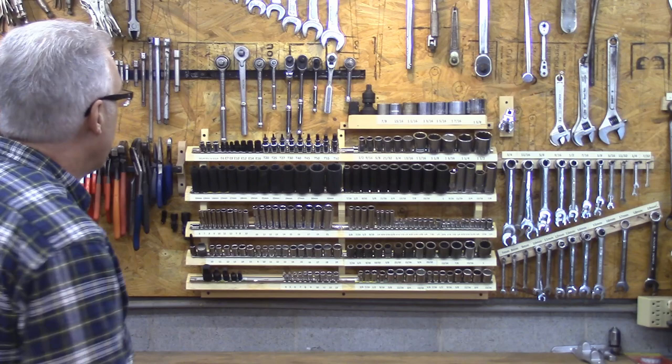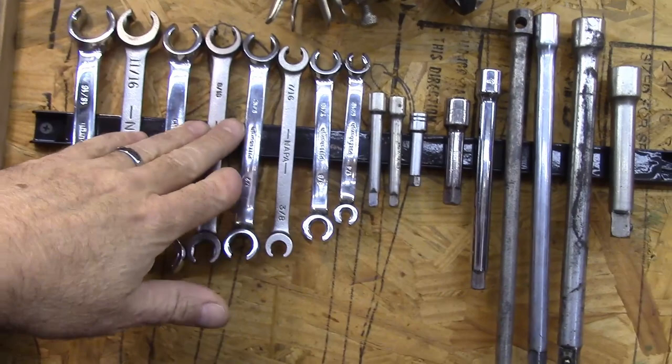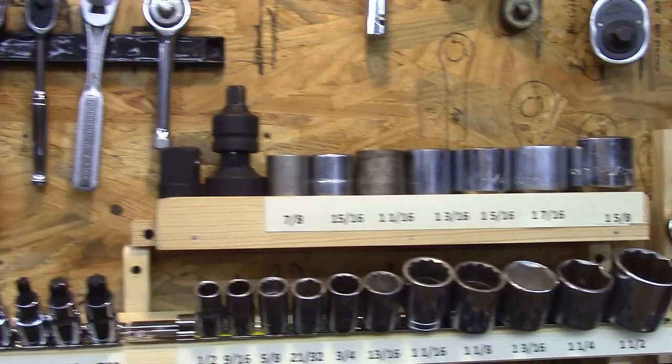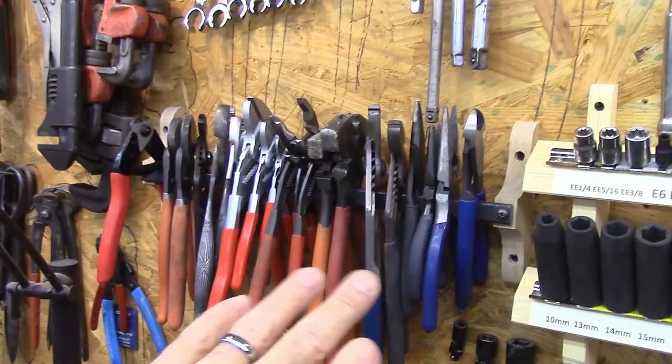Let me move in here and show you a little bit more. These are flare nut wrenches and I couldn't figure out another way to hang these other than on a magnetic strip. Then I've got my extensions and my socket wrenches and then all of my sockets down here. I got claw foots here, wrenches down here and some other ones over there. This is a rack that I made for my pliers that I really like - you can see how many pliers it holds, cleared up a whole lot of wall space.